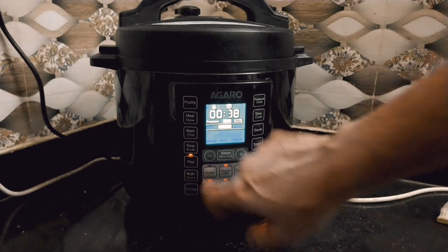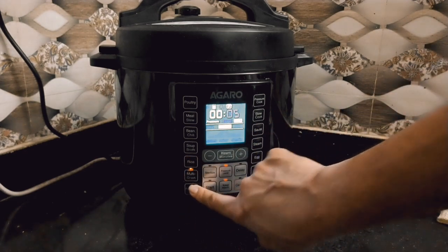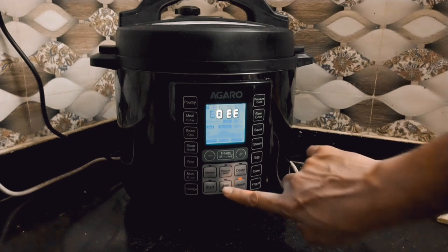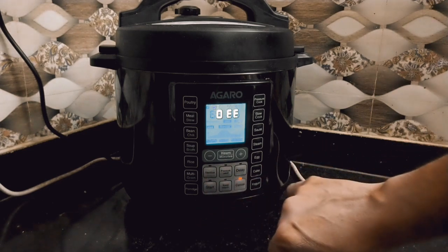Here is the pressure cook button, which you can use for pressure cooking. Below that is the slow cooker button, which you can use in slow cook mode to preserve taste and nutrition — as the name suggests, it cooks food slowly and takes a bit more time.